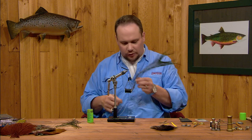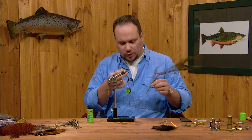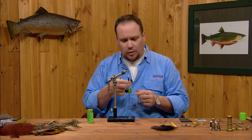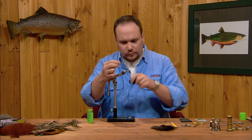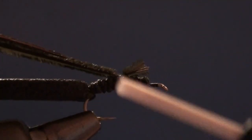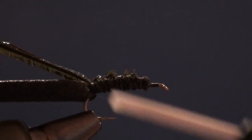Now I'm going to tie in a few strands of peacock herl. I'll use the bigger, bushier hurls toward the bottom of a peacock eye — or even strung herl is fine for this use. I'll trim the tip end square, tie these down on top of the foam, and wrap back over them to the bend as well, then return my thread to the front.